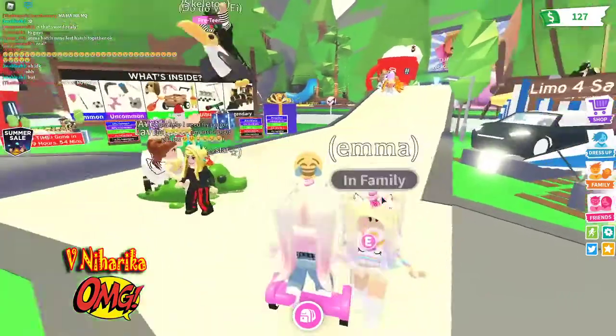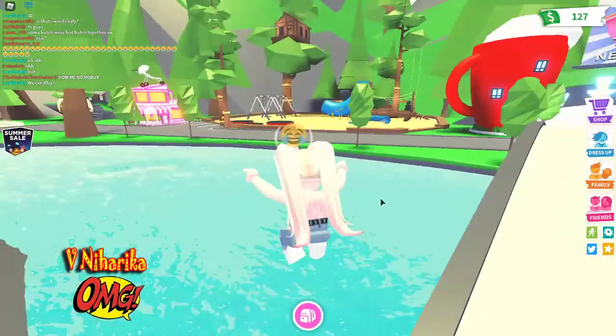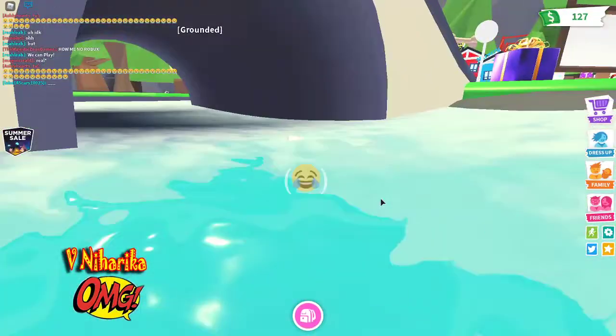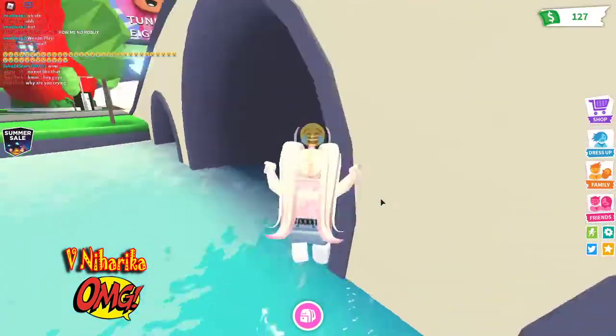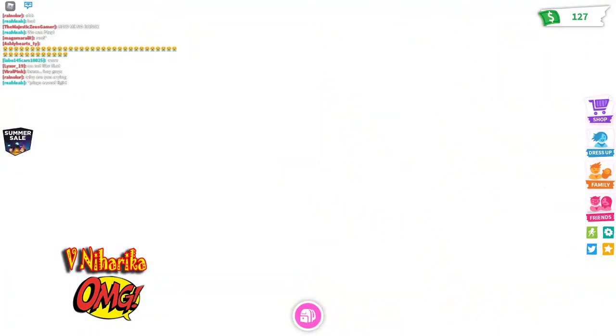I'm going to go in this thing because it's super sweet. And yeah guys, let's go and make it. I'm making neon snowcats with my friends' help.